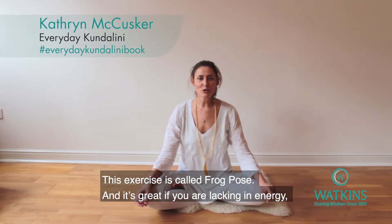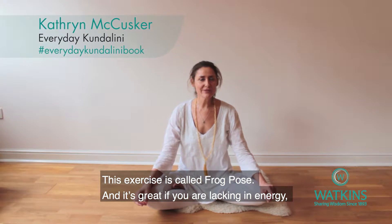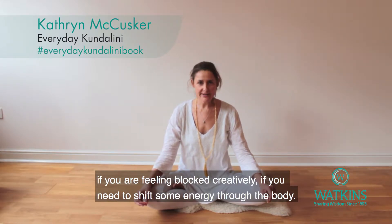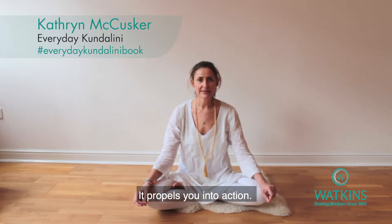This exercise is called Frog Pose and it's great if you're lacking in energy, if you're feeling blocked creatively, if you need to shift some energy through the body. It propels you into action.